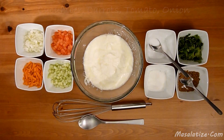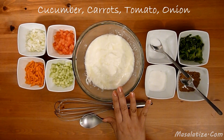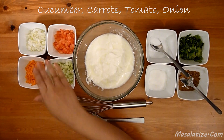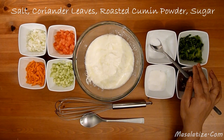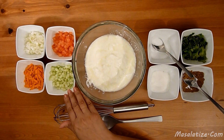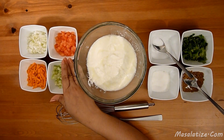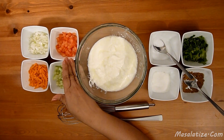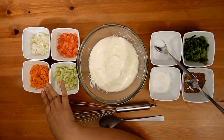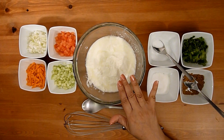So let's start preparing it. For mixed vegetables Raita, I have equal amount of cucumber, carrot, tomato, onion, and then salt, fresh coriander leaves, roasted cumin powder and sugar. I have cucumber cut into small cubes, tomato cut into small cubes. I have removed the seeds and pulp from the tomatoes, onion finely chopped, carrots finely grated. I have 500 grams of yogurt here and I will whisk it a little bit.